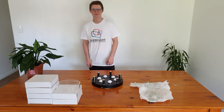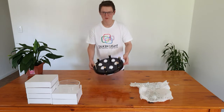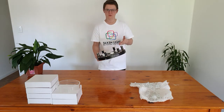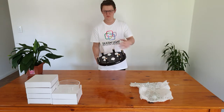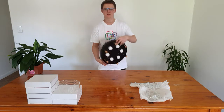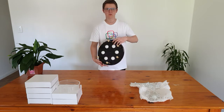Hi, I'm Alex from silkenlight.com and this is the lovely beautiful round head ceiling light. It comes with all the electronic stuff attached to it - the LEDs attached and the LED driver, which you just need to get an electrician to connect to the mains. It's also got the ceiling bracket to mount it to the ceiling.